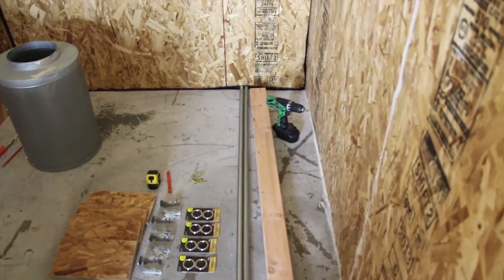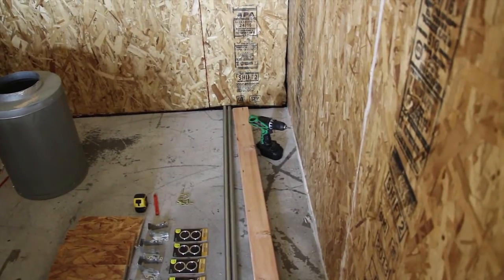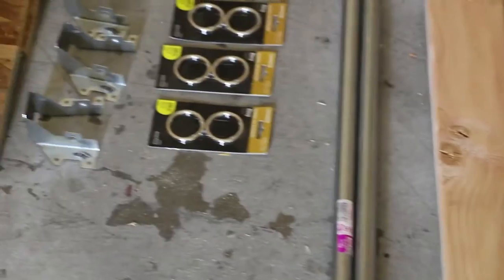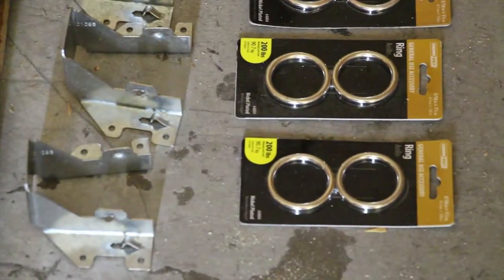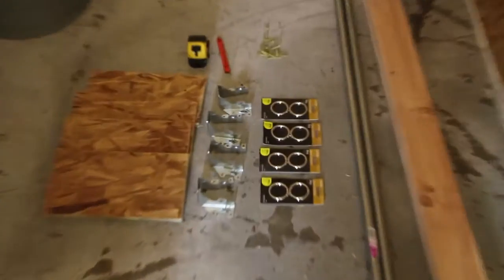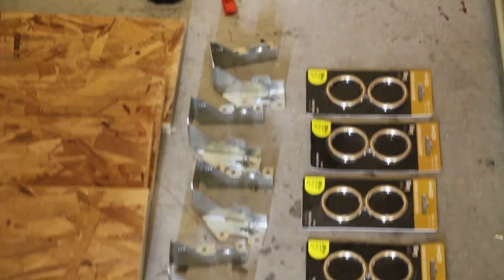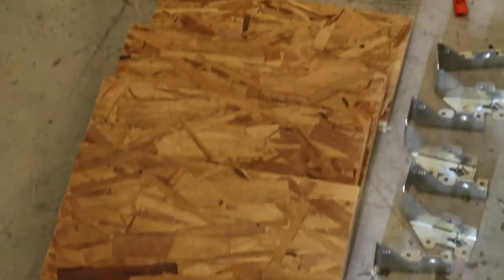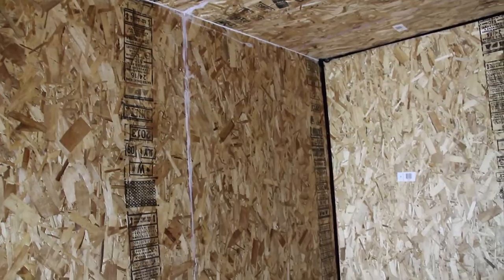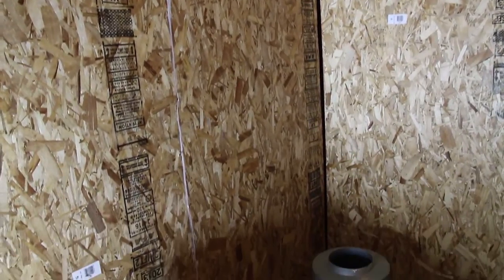All right guys, today we're building our own movable lighting system. What we're going to need is a drill, three-quarter inch EMT pipe from your local Home Depot. We're going to be using these rings — they're rated for 200 pounds, so they should be more than enough to support each light. These clips are to attach the two-by-fours into the wall, and I cut four pieces of three-quarter inch plywood to help distribute the weight since we're not landing on studs. Let's get started.